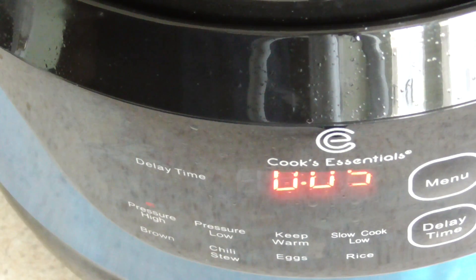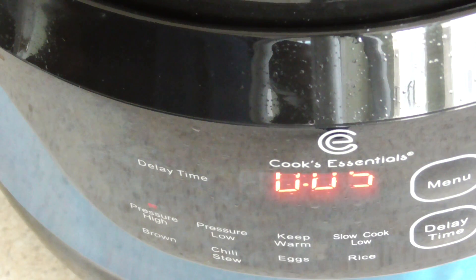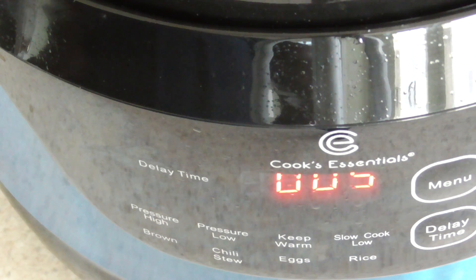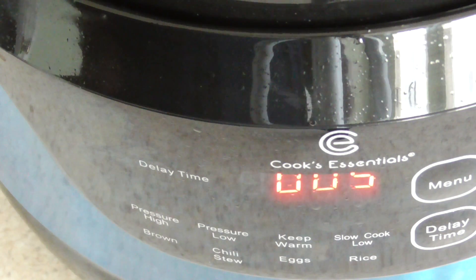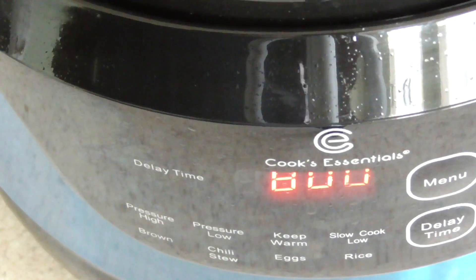It smells good in here. It's gonna take about seven or eight minutes to get up to pressure because it's so full. And hey — it just got to pressure now, so the five-minute countdown starts now. Since it's so full and this is such a small pressure cooker it takes a while, but as long as your valve is on pressure you're good. I'll be back in five.